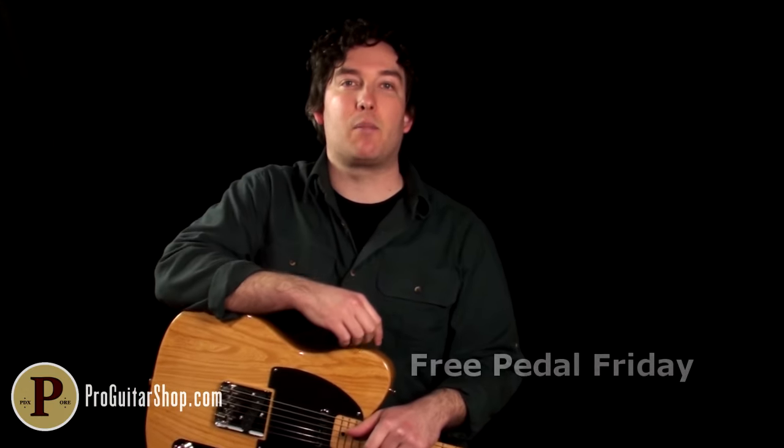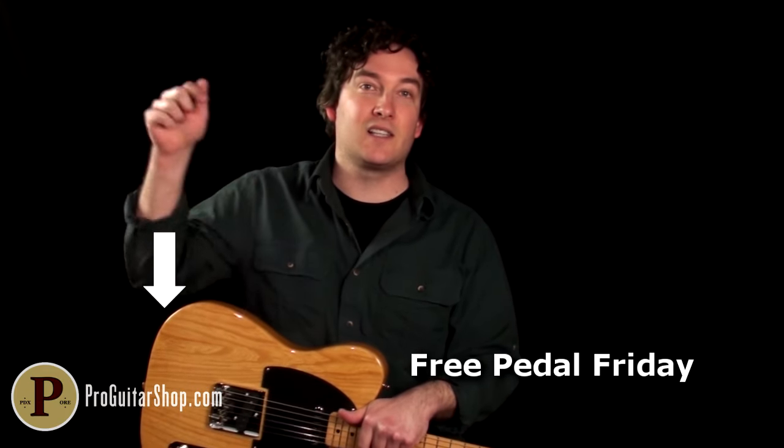Before we get into the delay settings, I want to remind you once again on how you can get yourself a free pedal. Every Friday, Pro Guitar Shop has a free pedal giveaway, and all you have to do to enter is click this link each week.